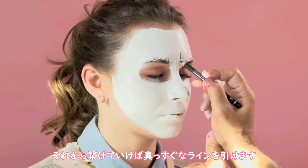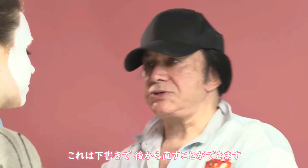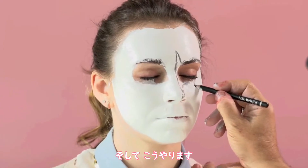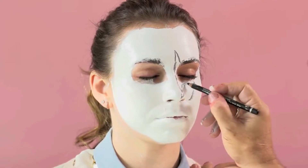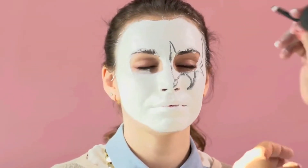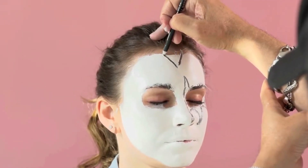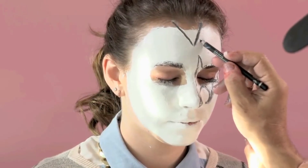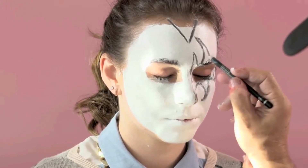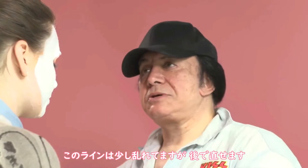And then connect the lines. Now remember, this is just a sketch, and later you have time to kind of refine it. Now we need a widow's peak. These lines are a little messy right now, but we will fix them later.